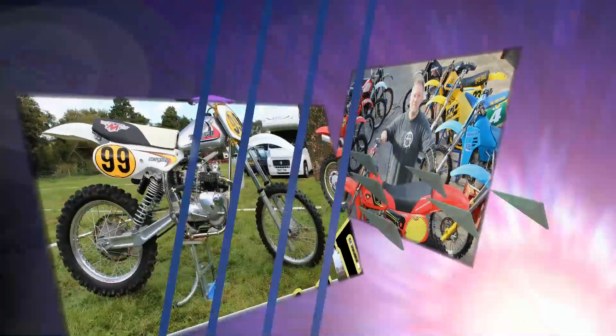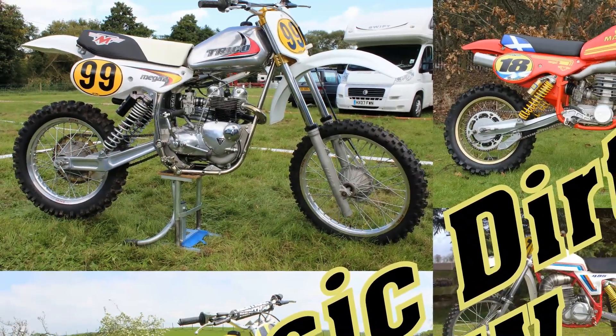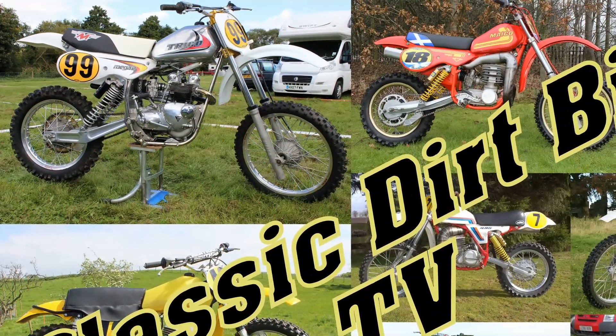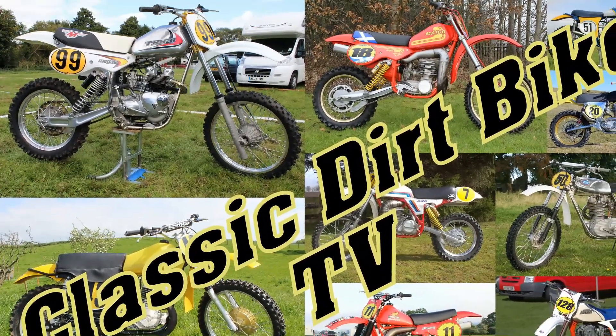Well, I do hope you enjoyed that very quick look around Raymond Thompson's vast collection of off-roaders, and I do hope you'll all rejoin me soon to take another look at more vintage race bikes right here on Classic Dirt Bike TV.